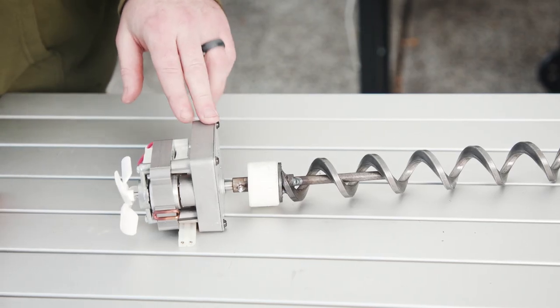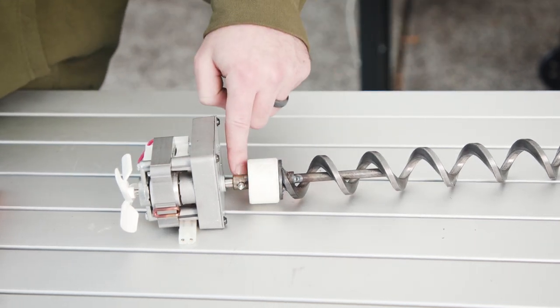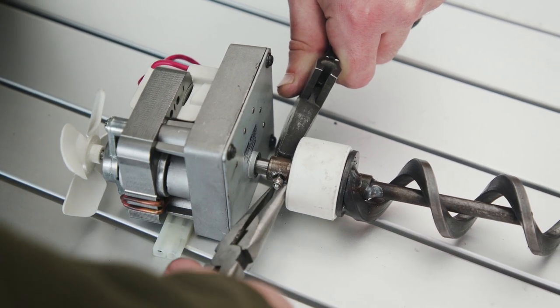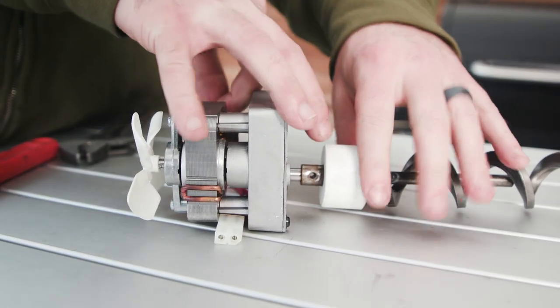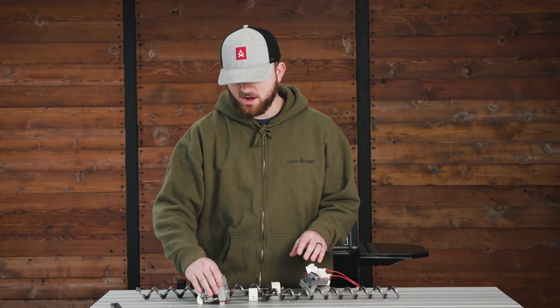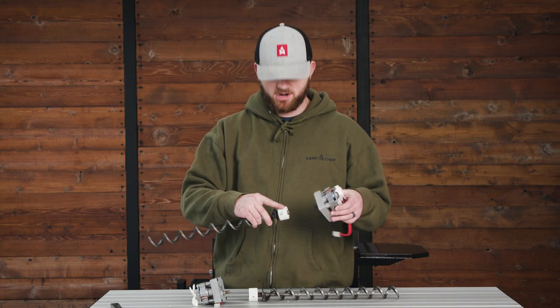To get the auger motor off of the auger assembly, we just need to undo the shear pin right here. Once your shear pin is out and your motor is off, you can now access and replace any of the three components that make up your auger.